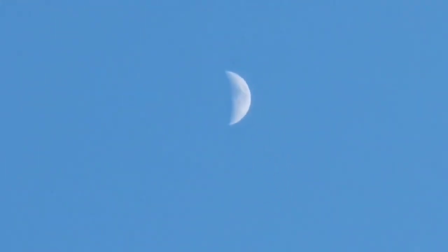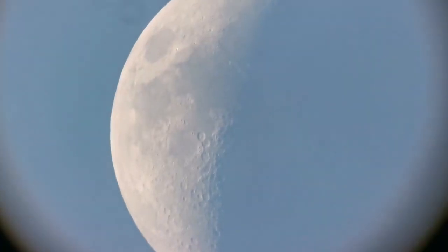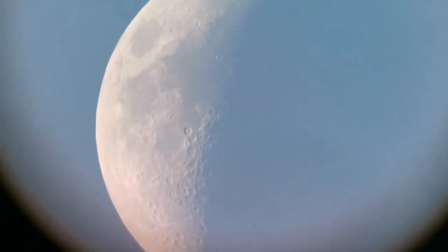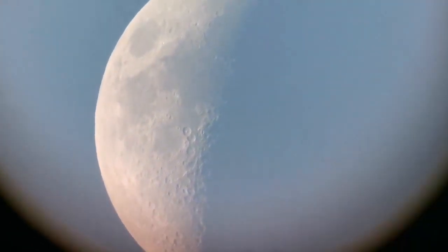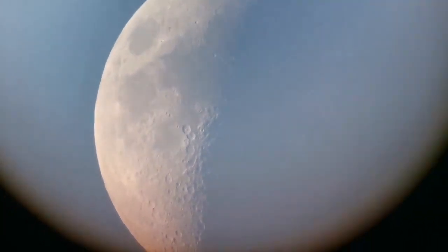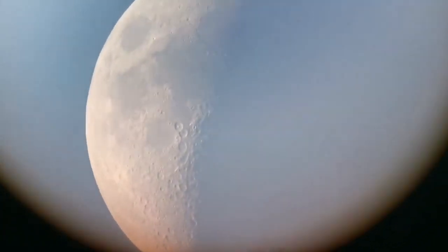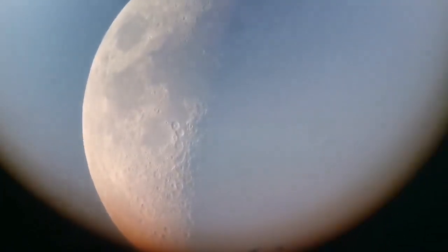Just probably one or two days to the first quarter. I'm now using the Skywatcher Nirvana — one of the most comfortable eyepieces I've ever seen. This is the 16mm one, which has an 82-degree field of view.